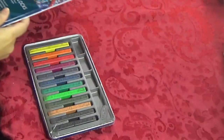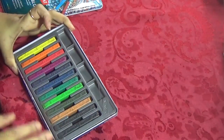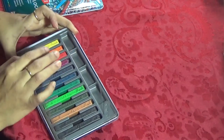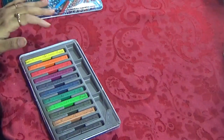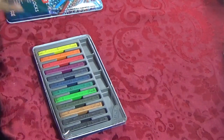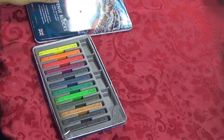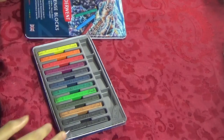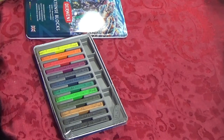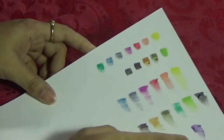Now let's get on to the art process. These little wells on the box are where you can dilute the colors, use them singly, or mix colors. However, I would suggest using a separate palette because eventually these areas will get dirty and you'll need a new palette — something to consider.